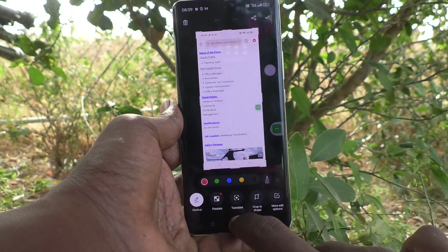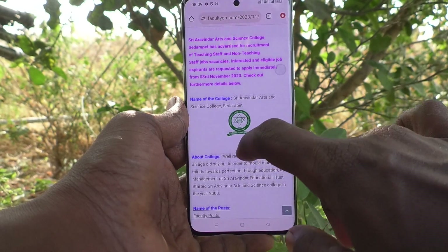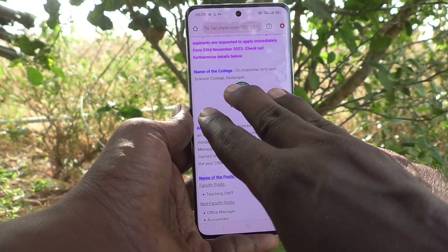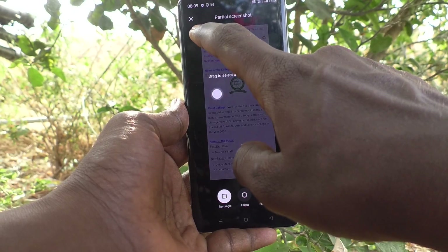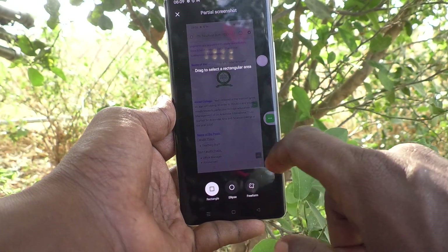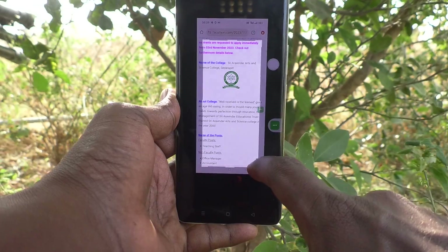The fourth and final method: go to the screen for which you would like to take a screenshot. With three fingers, touch and hold on the screen. Now you can take a screenshot — you can take a partial screenshot. The full screen will be captured, and you can take a partial screenshot by tracing a rectangle like this.